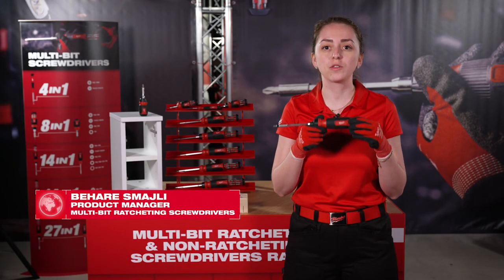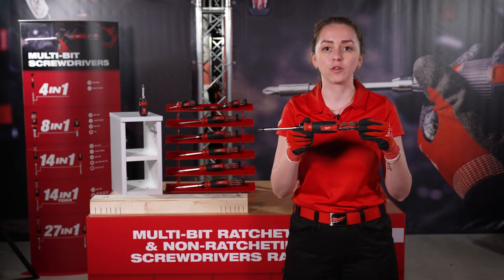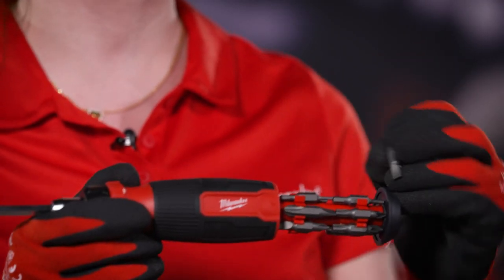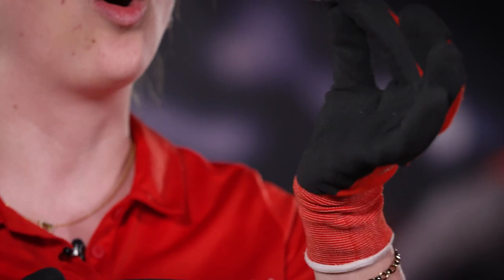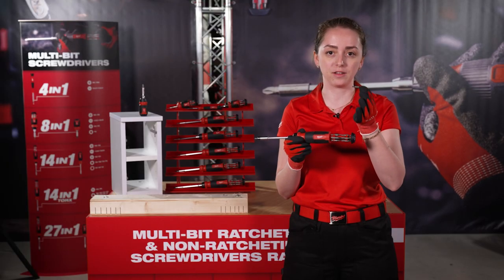This is the new multi-bit screwdriver which features an integrated bit storage, providing quick and easy access to the bits. All bits have laser engraved sizing for quick identification.